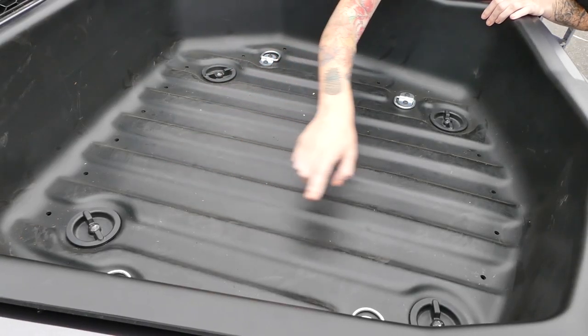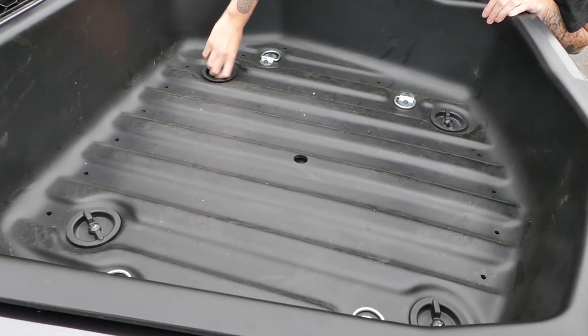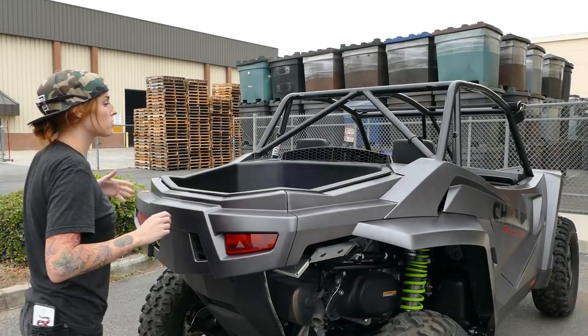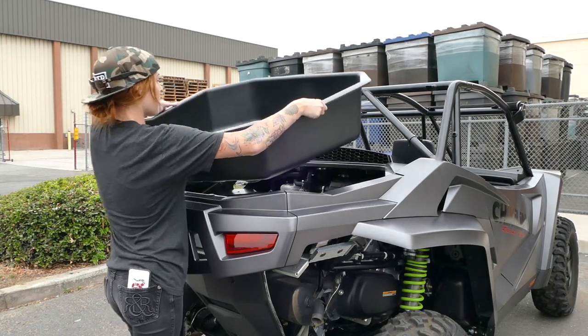You're gonna start off by loosening and removing the four screws in the cargo bed. After you've removed the screws you're gonna remove the cargo bed from the vehicle. It's easiest if you pick it up from the center.